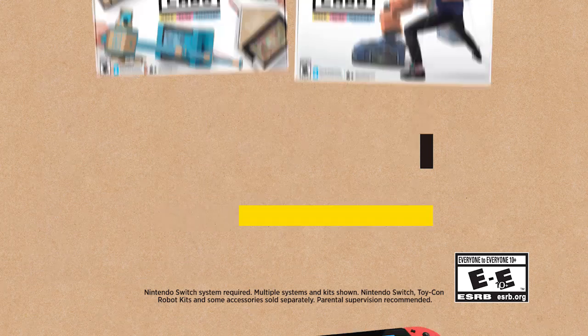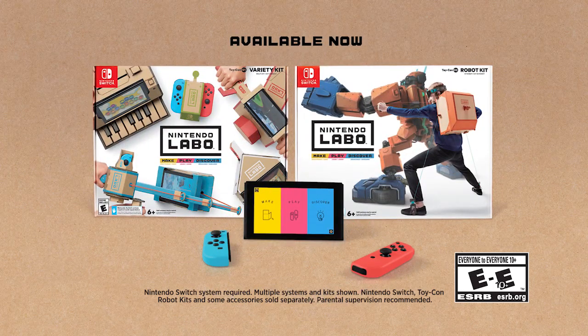Make, play, and discover with Nintendo Labo on Nintendo Switch. Kits rated E to E10+. Nintendo systems sold separately.